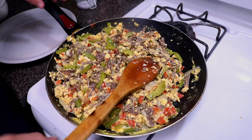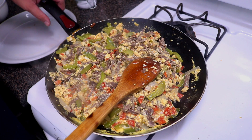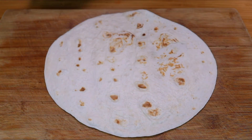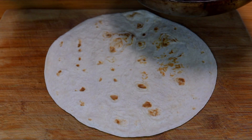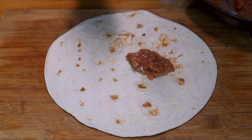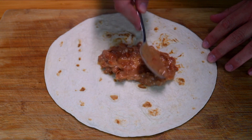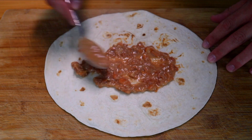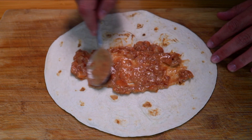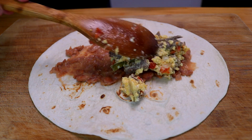All the egg is done — turn it off. I'm going to smash some beans really quick and we'll assemble the burrito. We've got our heated flour tortilla — when I get my food trailer, this is going to be an item on the menu. Lay down a little bit of beans and spread them out evenly throughout the burrito, then add in your machaca con huevos.